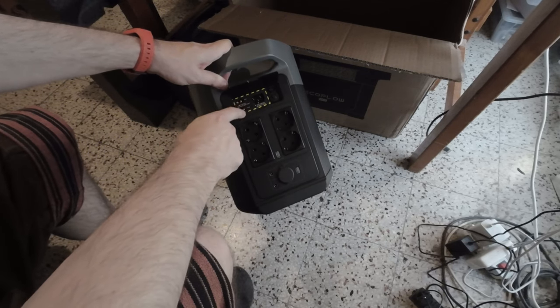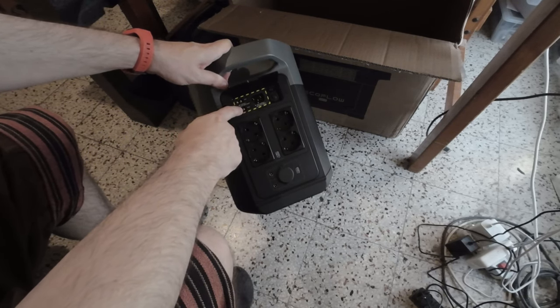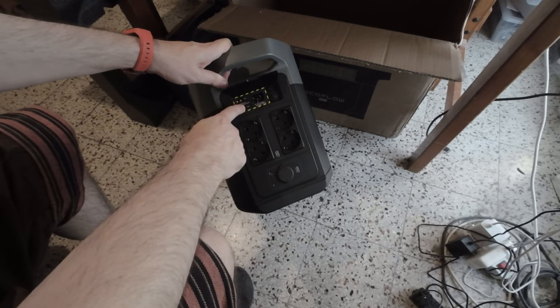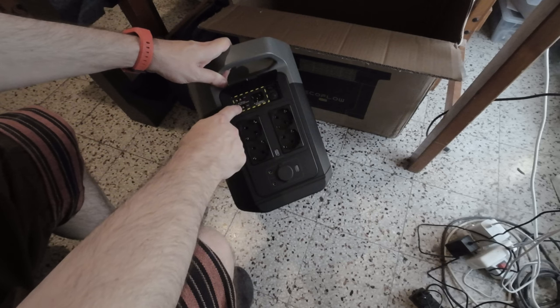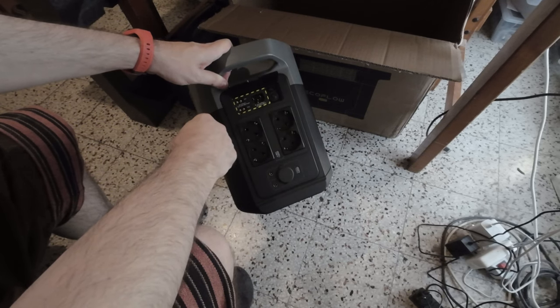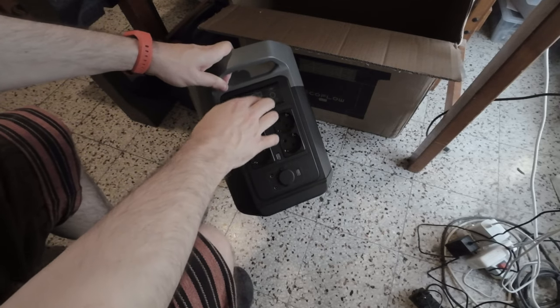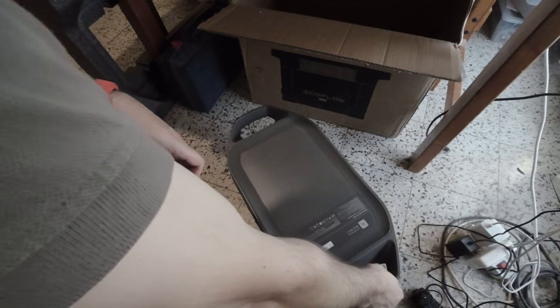If you get solar panels, you need to respect the 11 to 60 volts DC and 15 amps max per port. Okay, let's close this and go to the front.